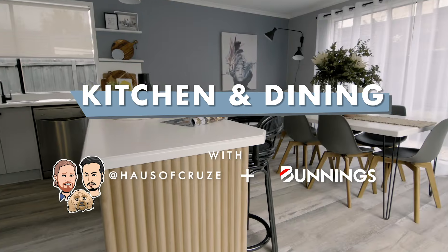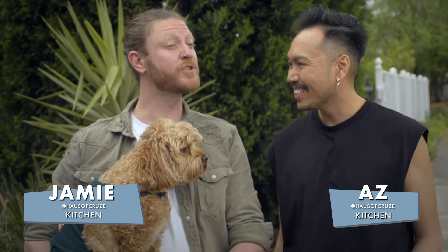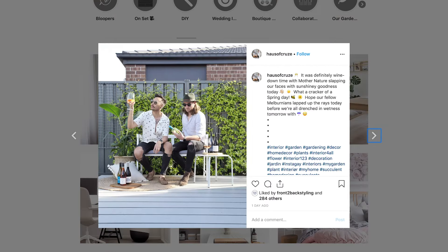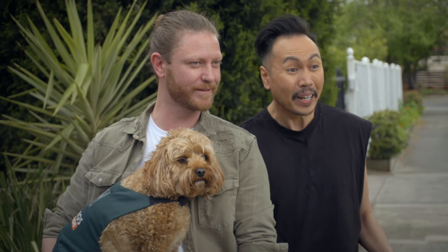Make it yours! I'm Az, and I'm Jamie, and this is Little Bella, and we're from the House of Crews. We're interior designers and stylists and digital content creators, and we're so excited to get in there and do this kitchen and dining makeover. Bring it on.